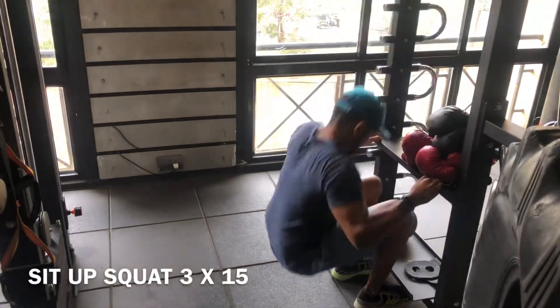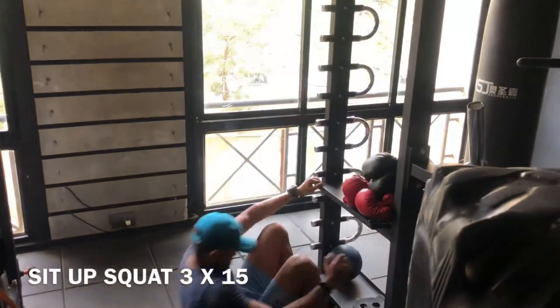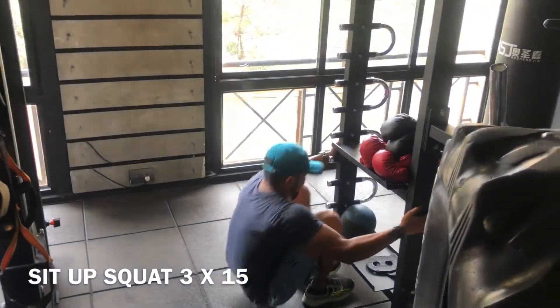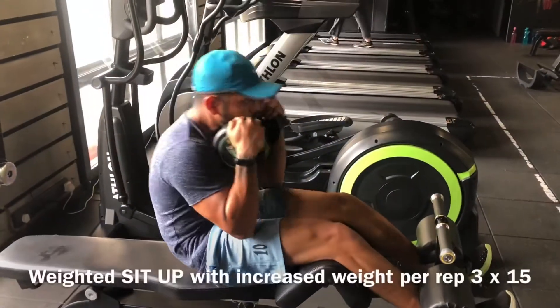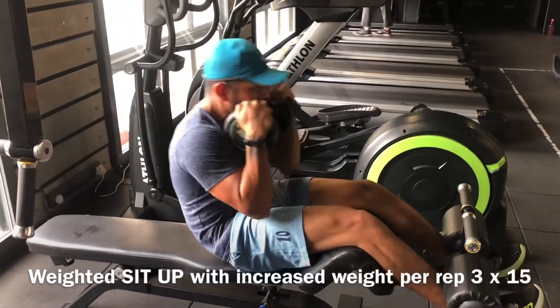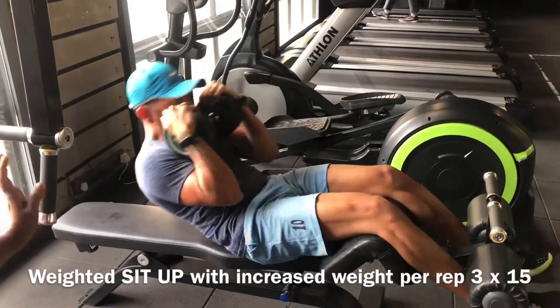All you have to do is sit up and squat — I can't do it on my own so I take a little support here. This is old-school weighted ab sit-ups; increase the weight as you progress with your sets.